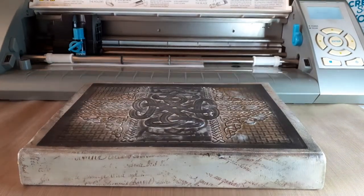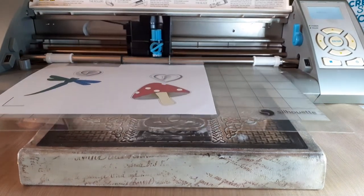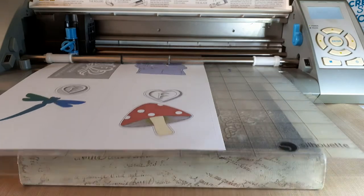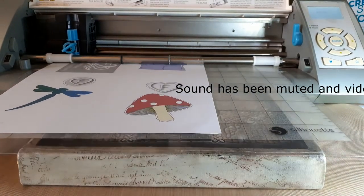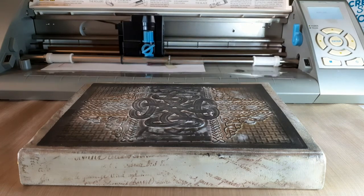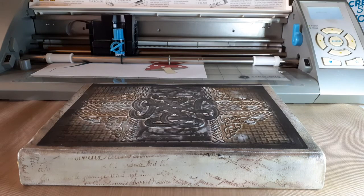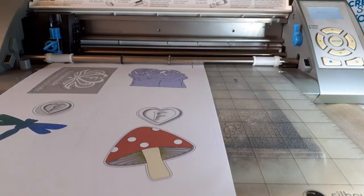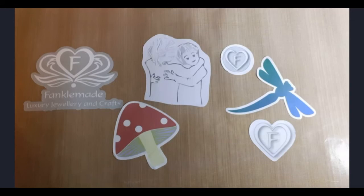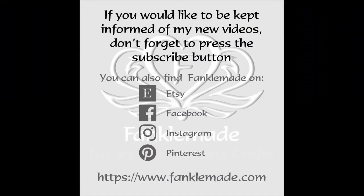It's reading the registration marks now to check the correct positioning before it starts cutting. And we'll just unload it from the machine. Here are the final stickers. I hope you've enjoyed this tutorial, and if you'd like to keep an eye on future videos, don't forget to subscribe to my channel. Thank you for watching today — take care, bye for now.